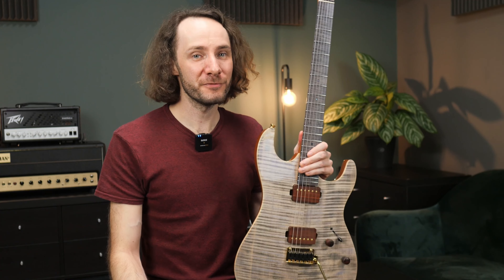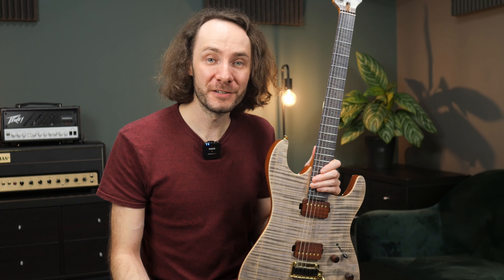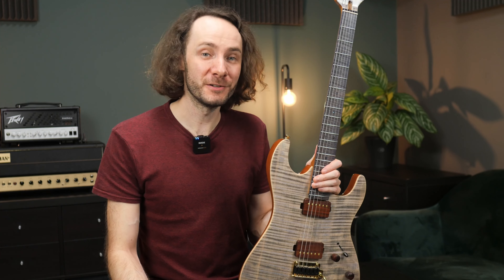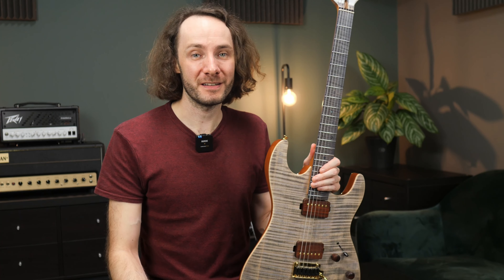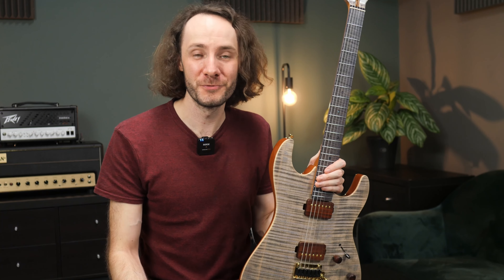Now you've heard some different sound samples, and yes, this guitar also sounds really good. As I mentioned, these pickups are also made by Kaipro and it seems they really know what they are doing. I'm really impressed — not just by the sound, but everything. This guitar feels, looks, and sounds extremely good.